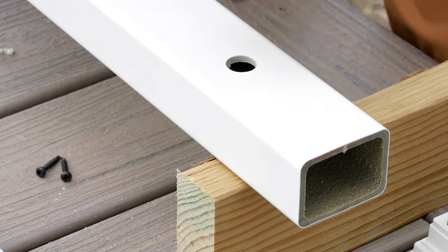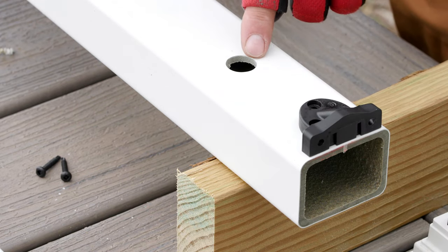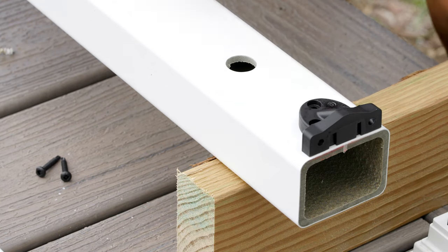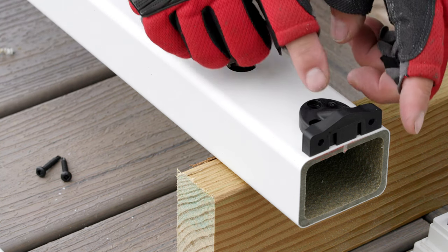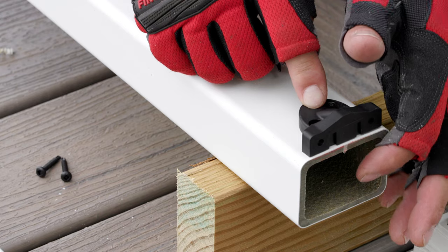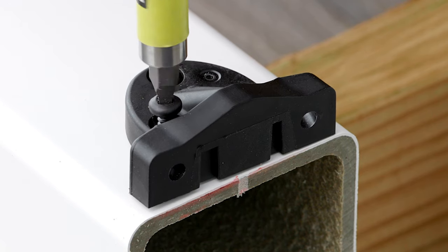I then position the brackets from the hardware kit on each end of the top rail on the same side as the baluster holes, using the three number 8 by 1-inch self-drilling screws which are provided. Make sure the brackets don't extend past the end of the rail — if they do, you'll create an undesirable gap between the post and the rail.